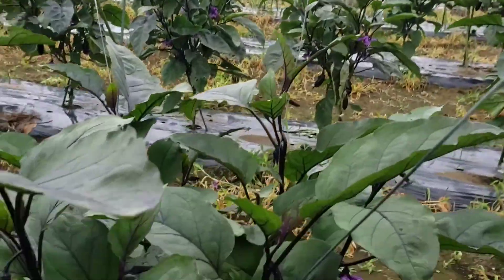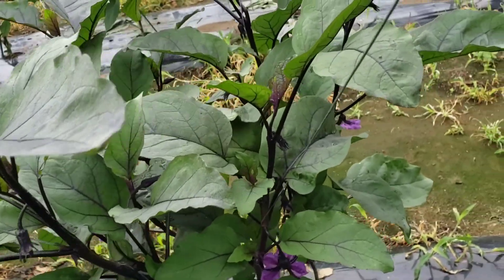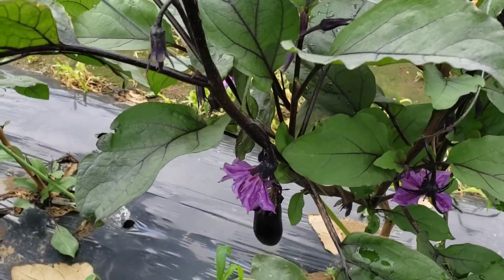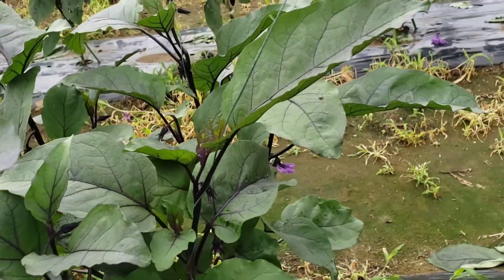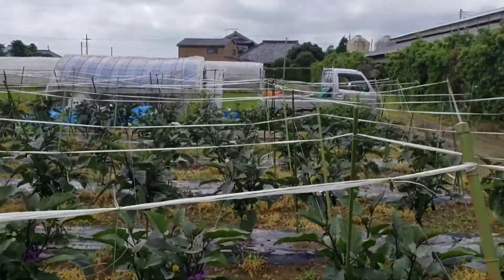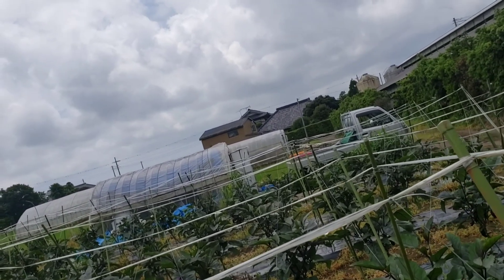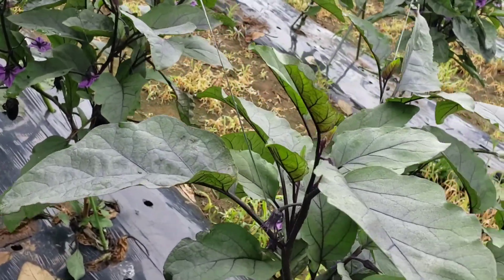Next natin gawin ay dito sa ibang puno naman. Dito ay lumalagpas na siya sa ating line — kailangan natin itong ayusin. Hihilain natin ng kunti para pumunta siya rito, at tatali natin. Ibalik natin yung pagkatali niya. Ayan lang guys ang training ng ating trellising.